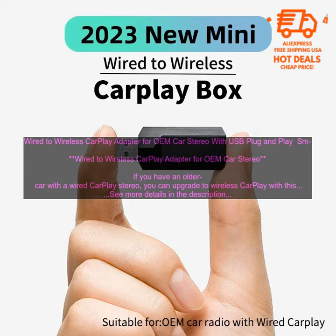Here are some of the benefits of using a wired to Wireless CarPlay adapter. Convenience: You can use your phone's touchscreen to control CarPlay, just like you would in a newer car with a built-in Wireless CarPlay system.